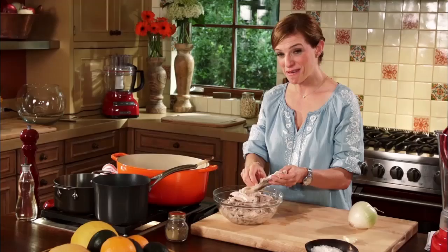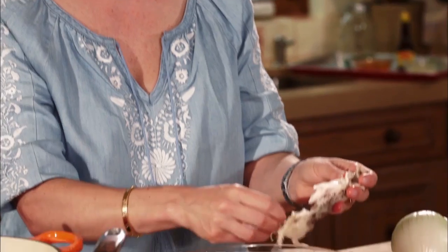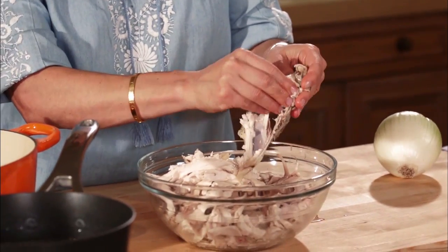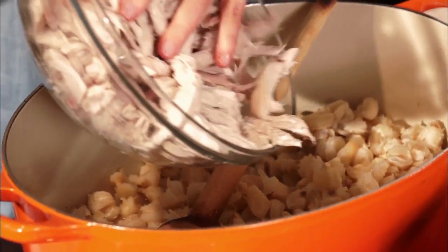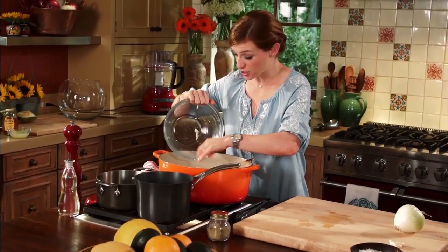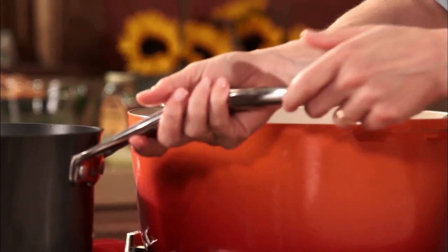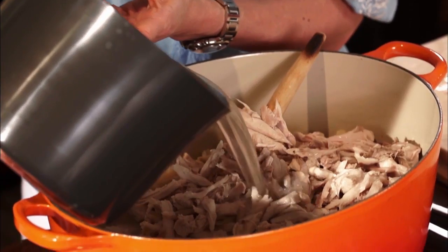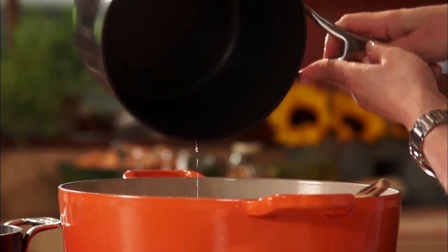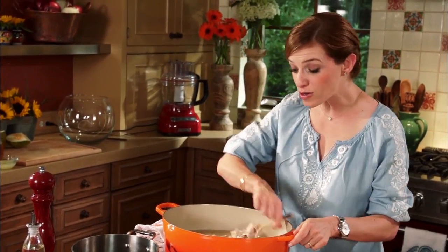I'm in the middle of making the red pozole. I'm just finishing shredding the chicken, which is super moist and juicy, and I'm pouring it in here where I have my pozole with its cooking broth. Now I'm pouring the chicken broth — it has that cilantro, onion, and garlic flavor — and I'm going to turn this on at a low simmer.